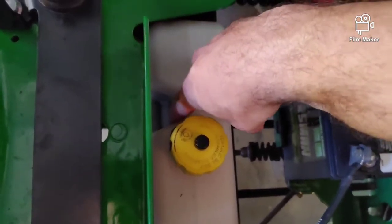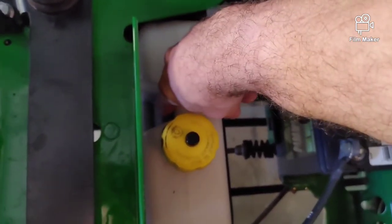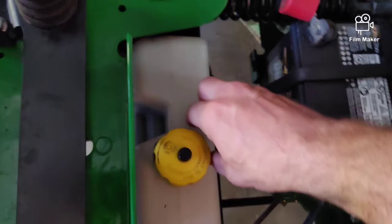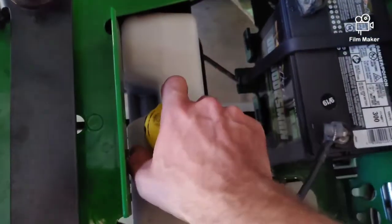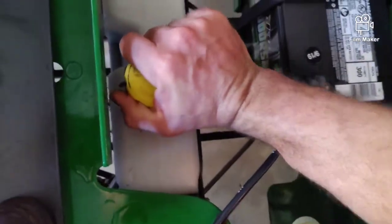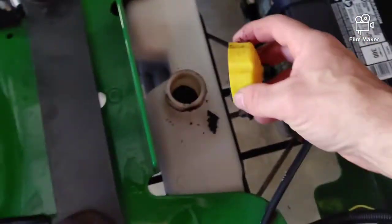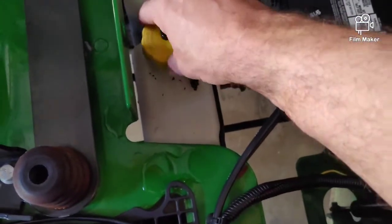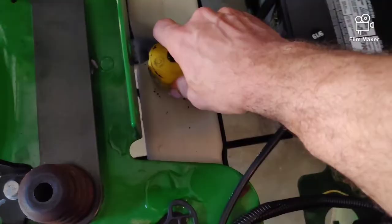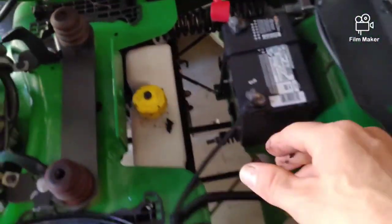For the hydraulic oil level — this one's a little high. The indentation in the tank has a little notch and a slope right here. That slope is the operating range. This one's not too badly overfilled, but I'd often see them overfilled too much. If you overfill it, it'll cause some issues — you want to have enough room in that tank for expansion as it gets hot.